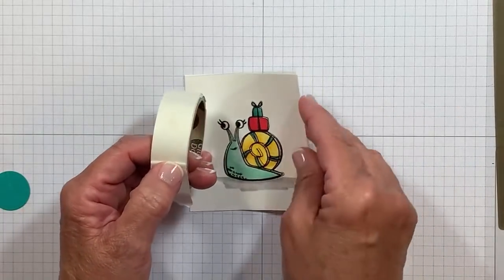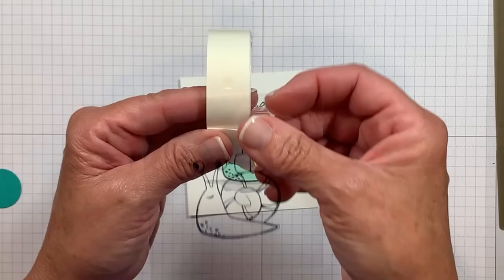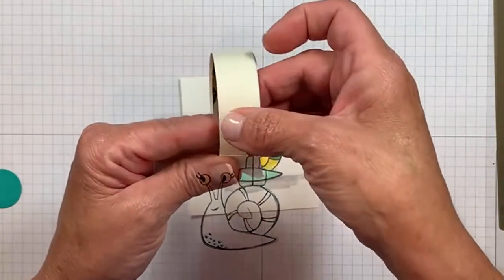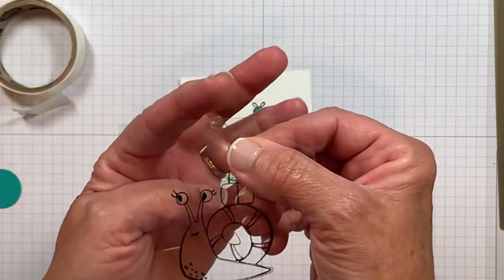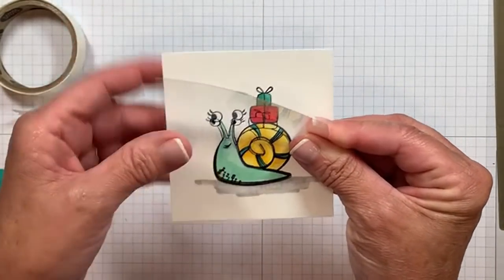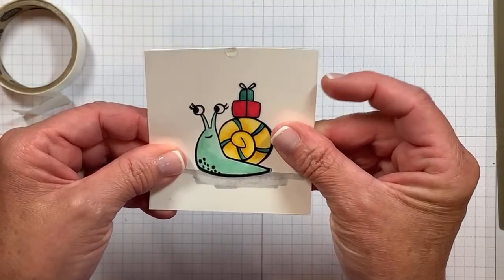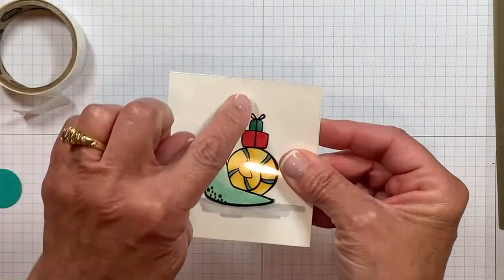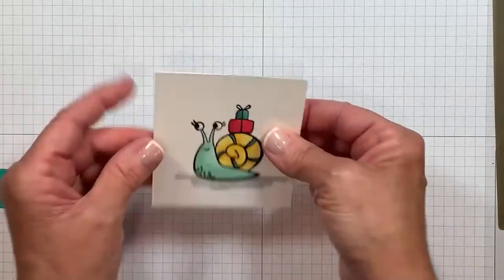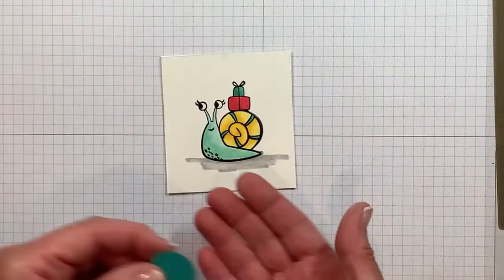You're going to take the center of your acetate or window sheet and place it right here at the top of that area, making sure you don't come down too far, and just press. Any excess of that glue dot, you can curl to the back. I'm holding this free from the top so it doesn't stick before I want it to. Once I've got it aligned just right, we're going to give that a little squeeze right there. That little glue dot is all we need to hold these two layers together. But we want to hide that because it's not real pretty — and we also need a pull mechanism for the slider.